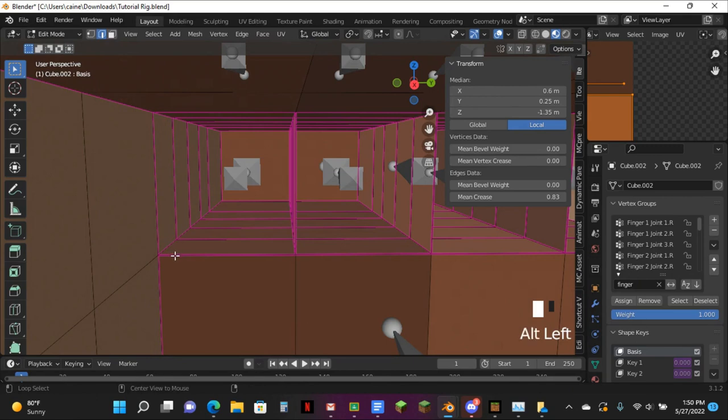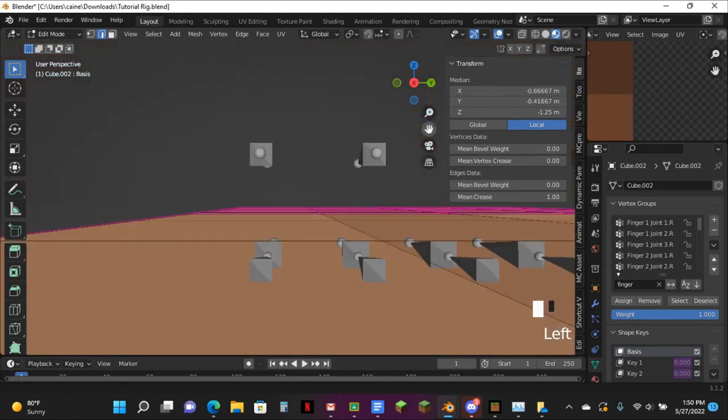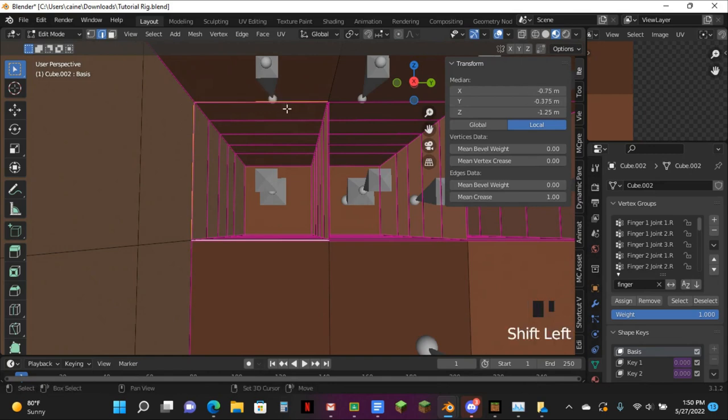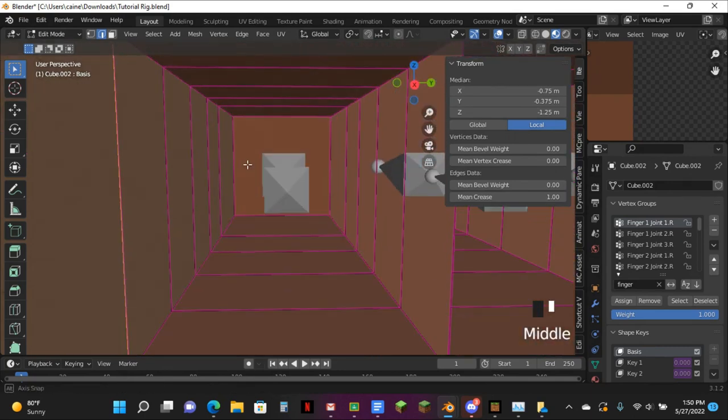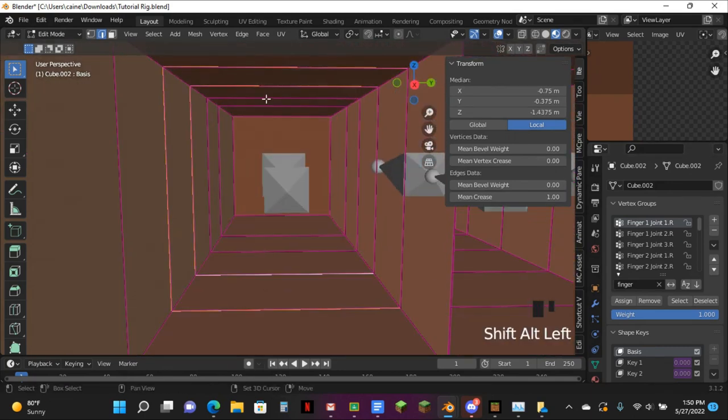You can go over to Edge Selector, hit Alt — and if that doesn't work, just select these three. Make sure it waits on one. Select this and hit Assign. Now you want to hit Alt, alt, alt for these two — and then just tap that top one. Go to finger two and hit Assign.